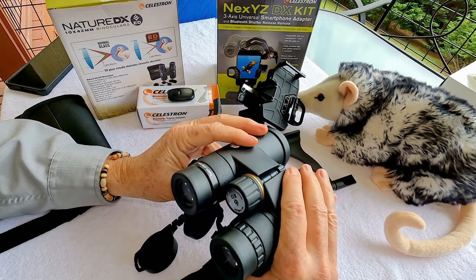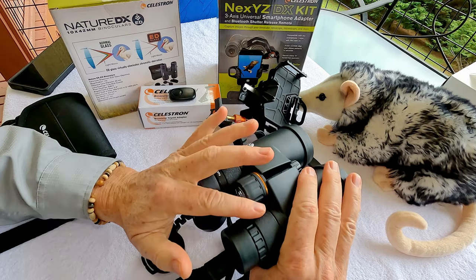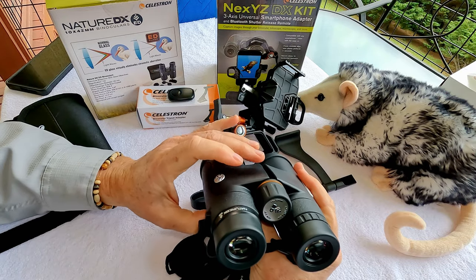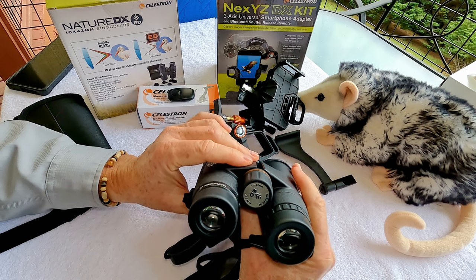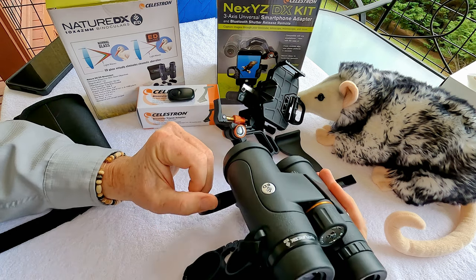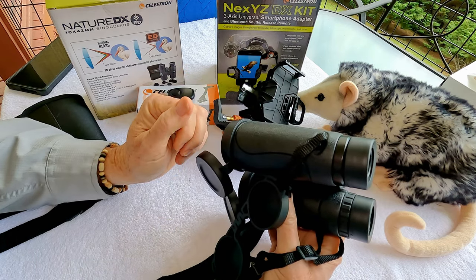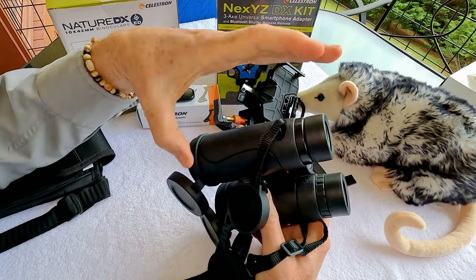To summarize the Celestron Nature DX ED binoculars in the 10x42 style, I'm really impressed. The fit and finish is excellent. They have a range of adjustability that will fit the vast majority of people, and they work fine with my eyeglasses and my unique prescription challenges. They're really comfortable to use for a long period of time, and their weight is actually less than some of the more expensive binoculars, with a slightly smaller size.